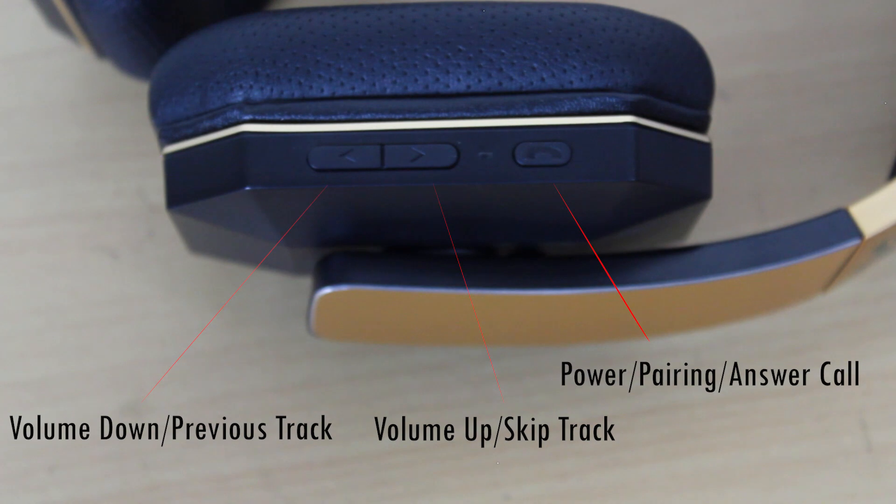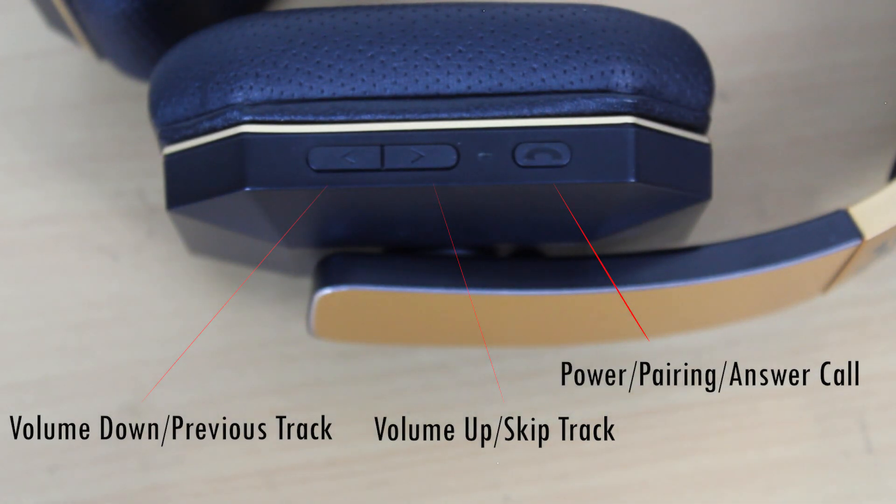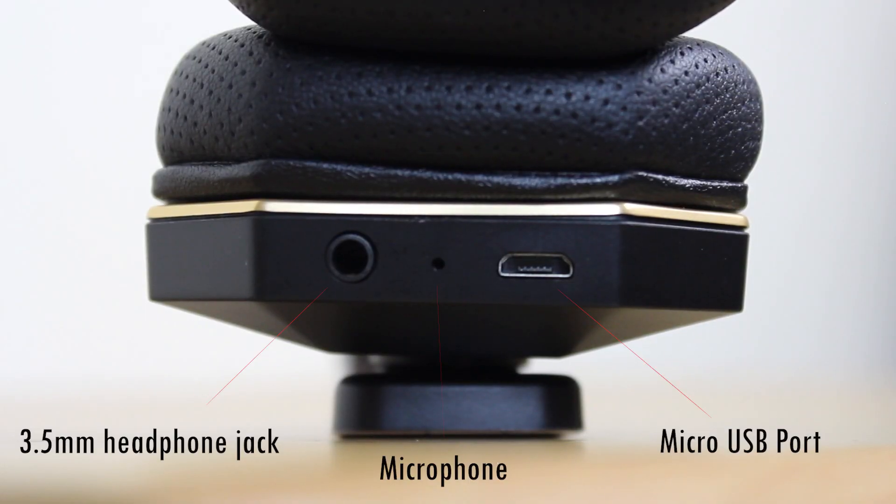The right ear cup has all the media playback buttons, such as the play button which also acts as the power, pairing, and answer call buttons. The bottom of the right ear cup has the 3.5 millimeter headphone jack, mic, and micro USB charging port.